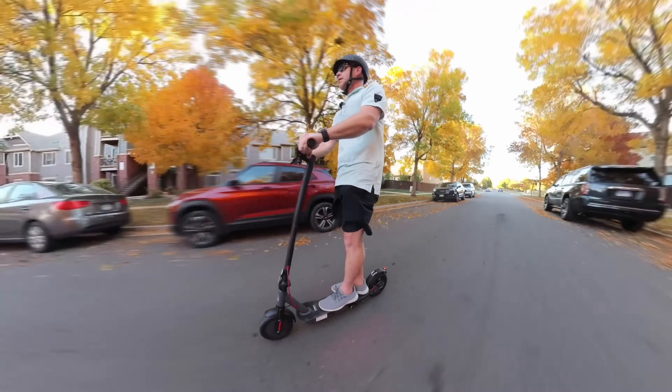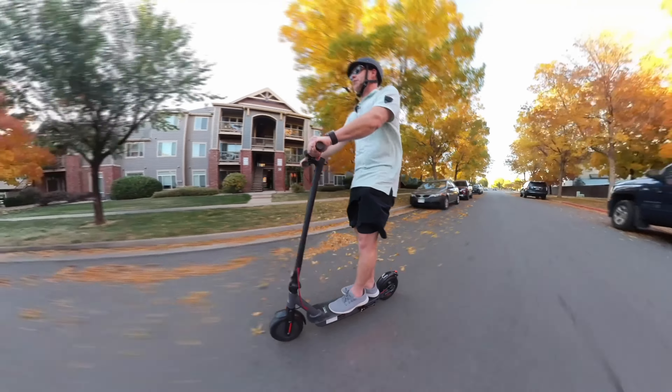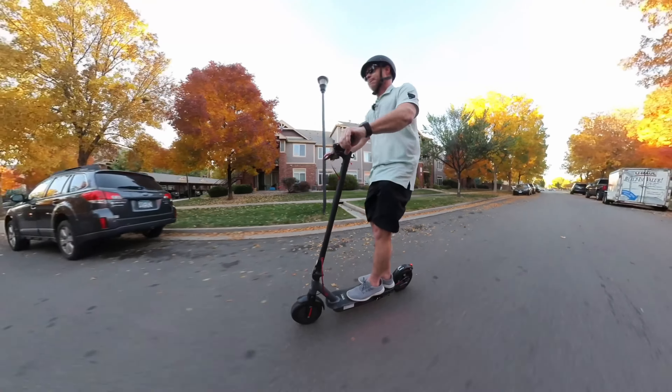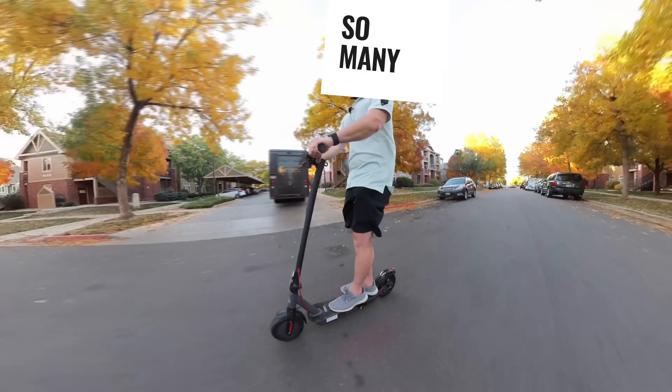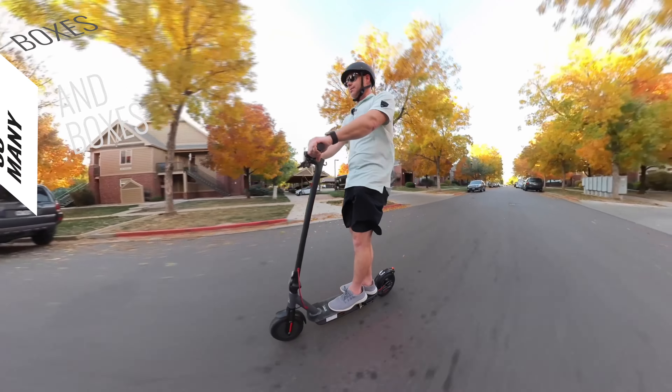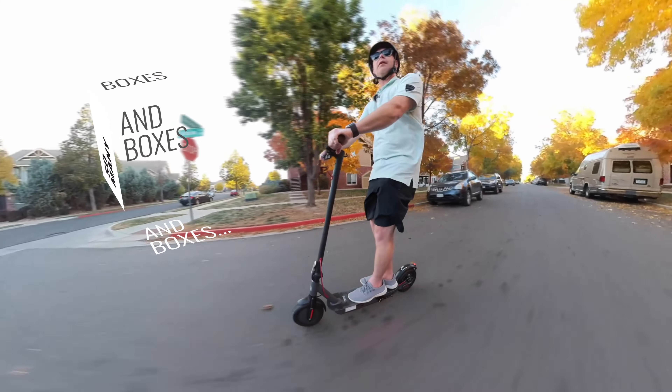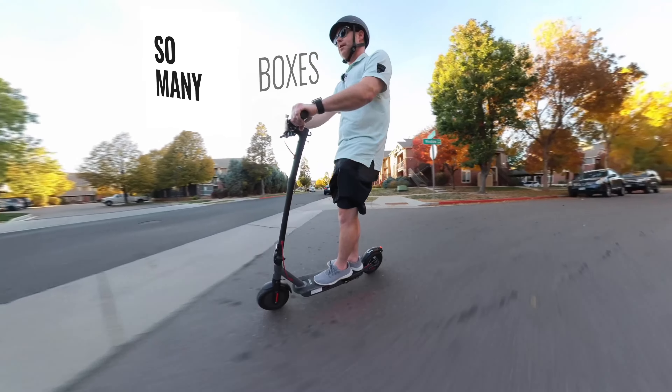Running along on my electric scooter with my buddy beside me. And that's my UPS driver who drops off all these crazy packages full of stuff. But it is what it is.